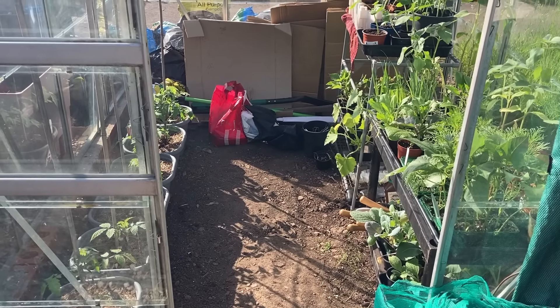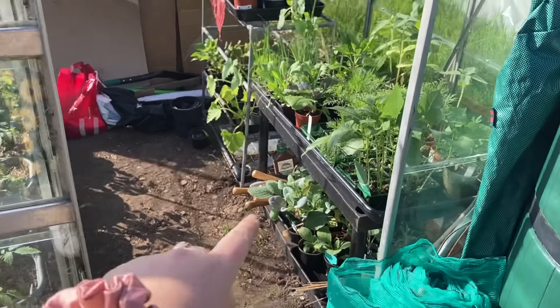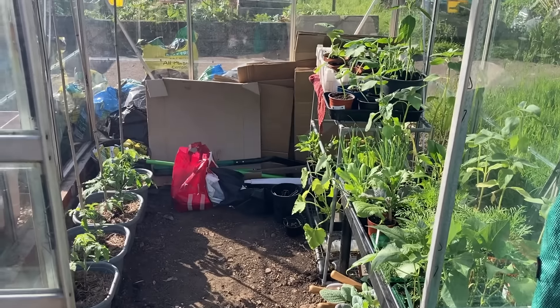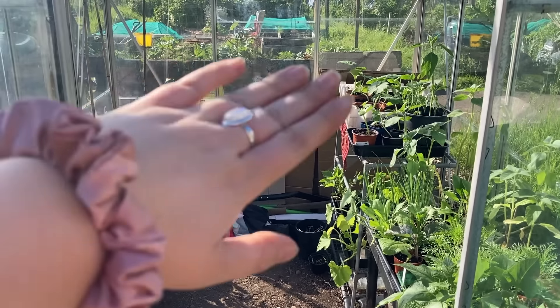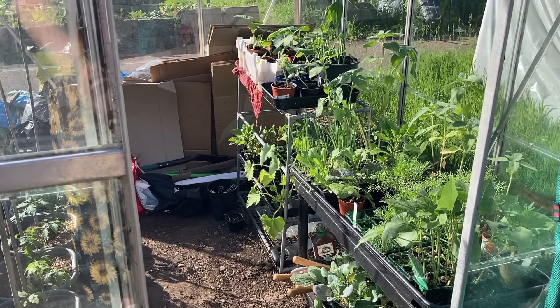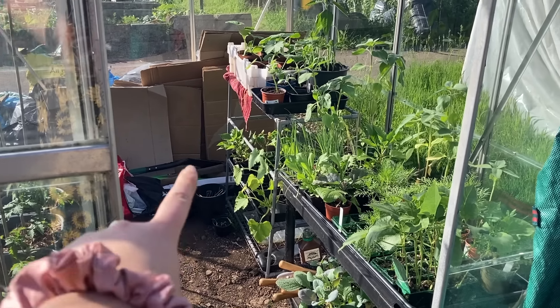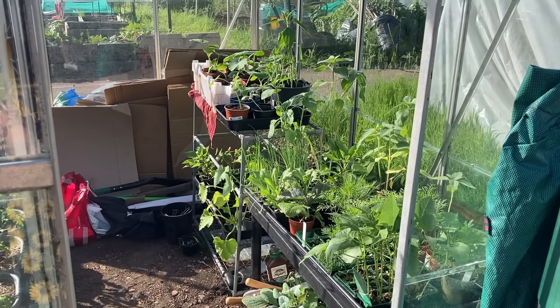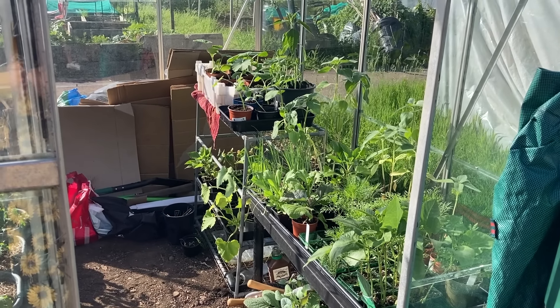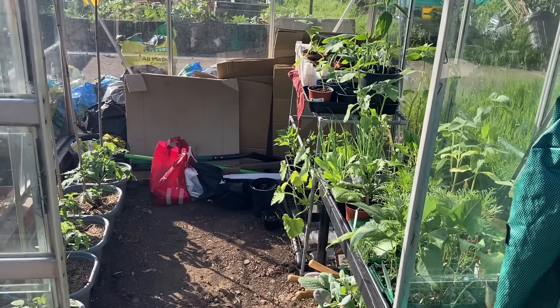What I'm thinking is putting the black staging at the back and having all my chili peppers on top of it, and then dismantling that mini greenhouse. Putting peppers along this side — bell peppers and sweet pointed peppers, not chilies. But yeah, that was the greenhouse.